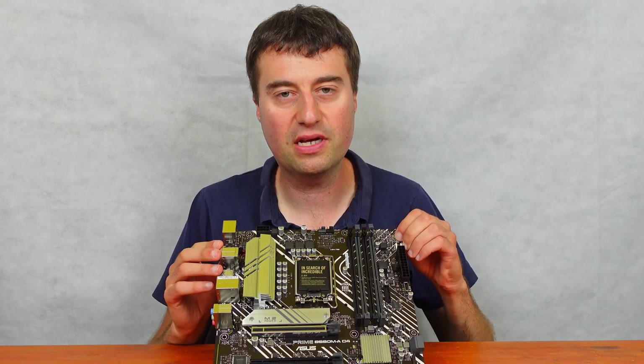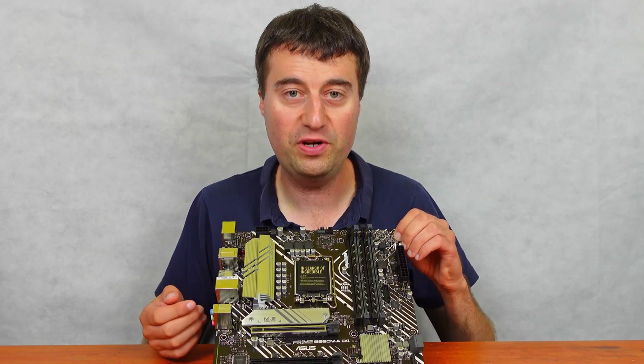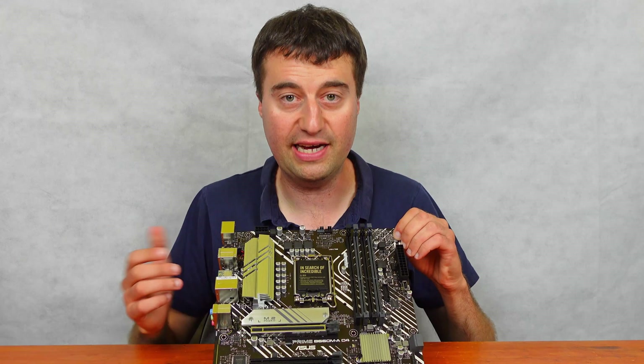This is a micro ATX board on the LGA 1700 platform, which is Alder Lake Intel 12th gen.